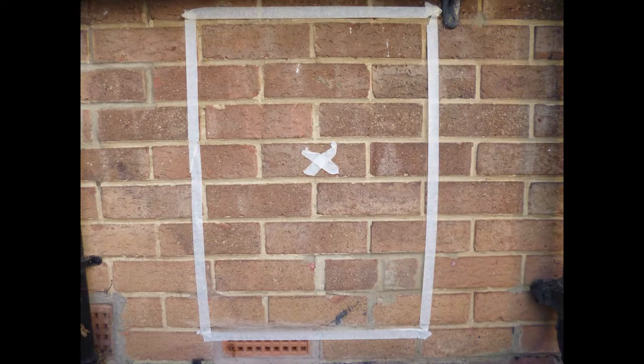I worked out that to provide for the required panel size I would need to create a two bricks wide and eight bricks long orifice in each wall in just the right spot.